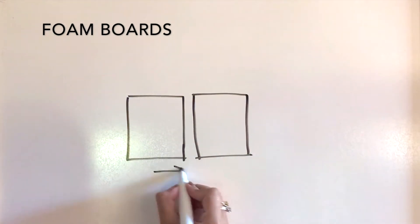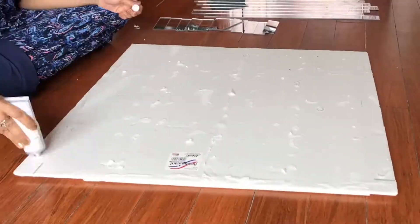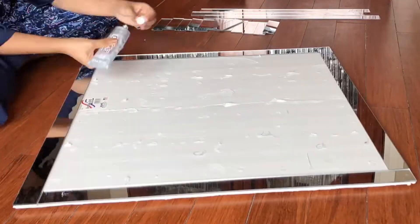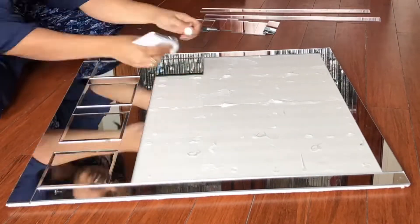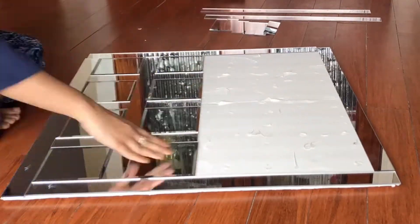I glued two foam boards side by side and one on top for extra strength. Now comes the fun part — I already glued the foam board and I'm now gluing the mirror pieces one by one using E6000, which you can buy from Walmart.